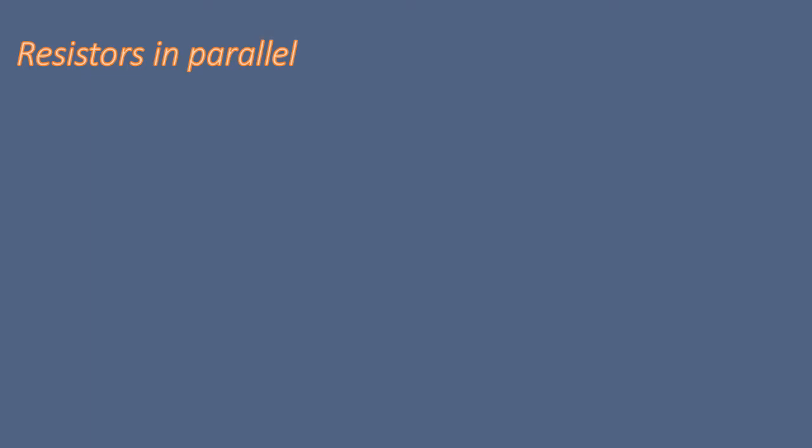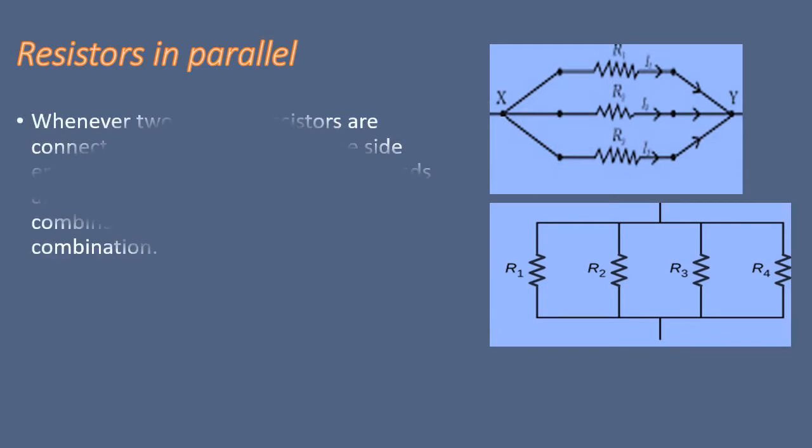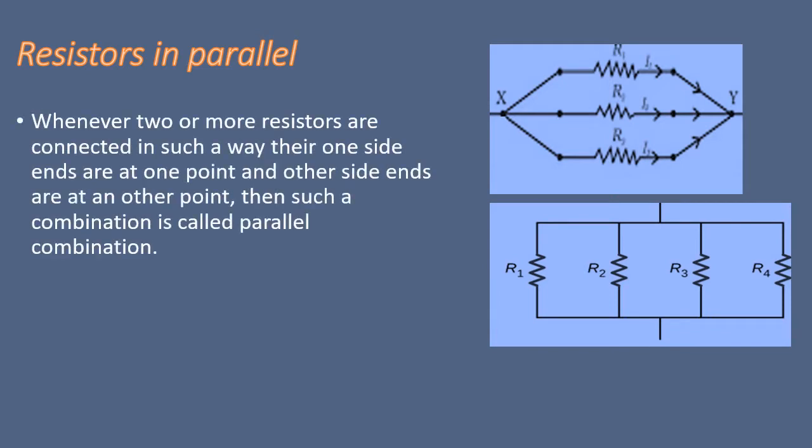Whenever two or more resistors are connected in such a way that their one side ends are at one point and the other side ends are at another point, then we say that we have connected resistors in parallel. In the above figure you can see three resistors R1, R2 and R3, and here XY represents a parallel combination. You can see how the ends of these three resistors are connected to two common points X and Y.